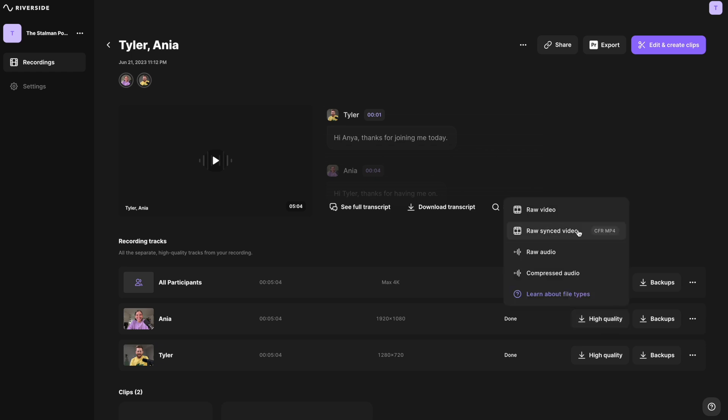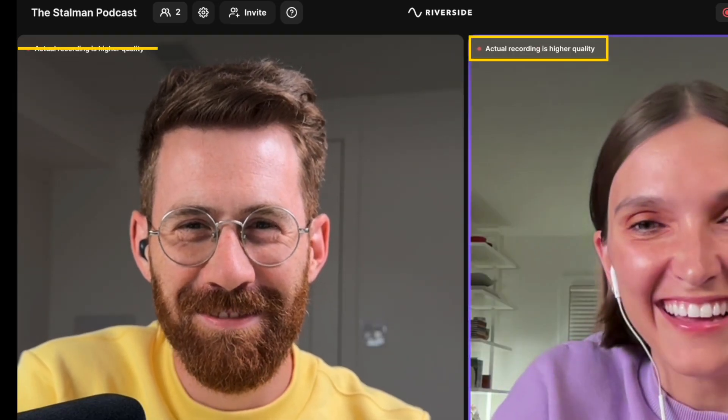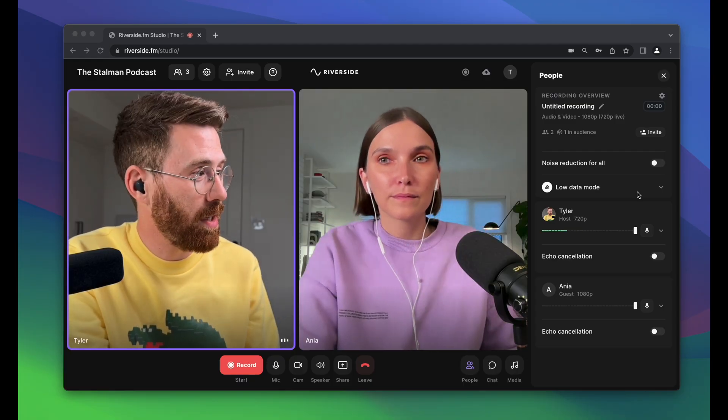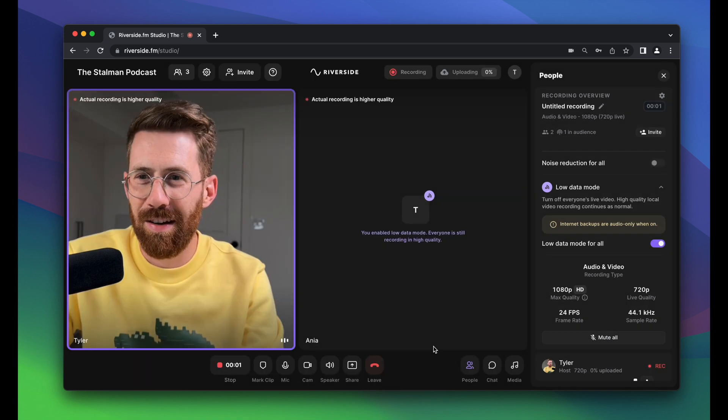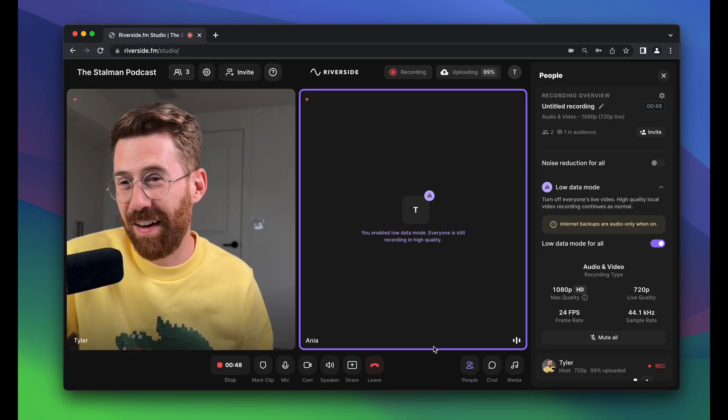If you want to do a full podcast edit, you can download the original high-quality files. A common problem when talking to somebody online is that connections break up and you lose quality. Riverside records at full quality the whole time on the local computer, then uploads it, so regardless of your connection, the audio sounds perfect and the video looks amazing. If you're having connectivity issues or the internet is slow, there's something really helpful called low data mode. I'll turn it on for everybody — Anya can't see me anymore — but when I hit record and ask if she's there, she responds. Even though we don't see each other and it's not sending the video signal, this gets rid of any delay and has a stronger connection, but it'll still be recorded on your computer so you get the full quality version at the end.